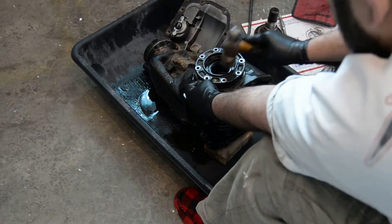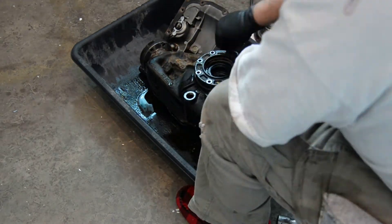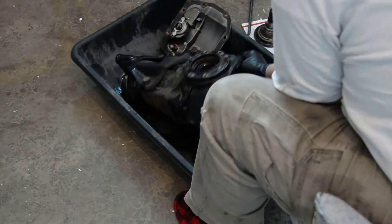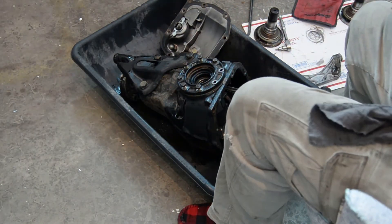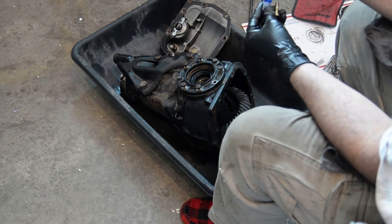Now remember with the caps to put them back in on the same side that you got them from. I want to just start it here enough where I can get a couple of the bolts threaded in, and then that way I can walk it down nice and easy and I'm not binding on anything. One thing that is important to remember is that the two bolt holes closest to the cover get Loctite.